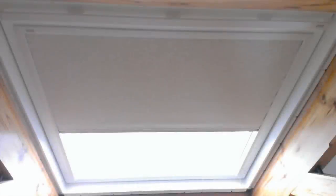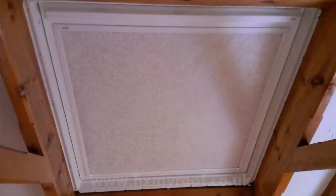Your new Velux blind is now complete. The blind pictured is a standard manual blackout blind. There we are — done.